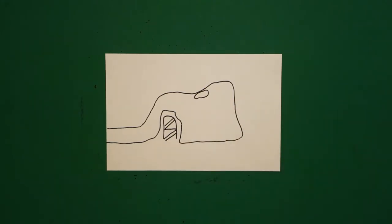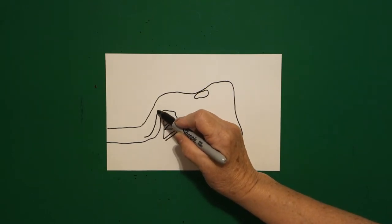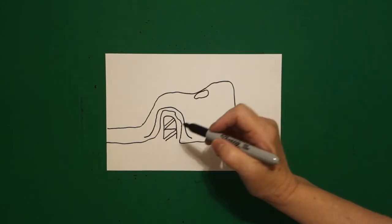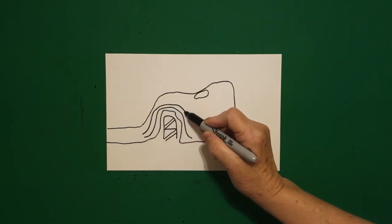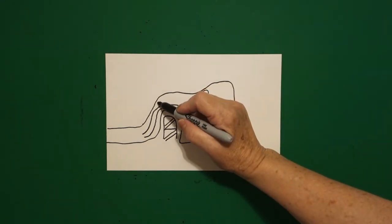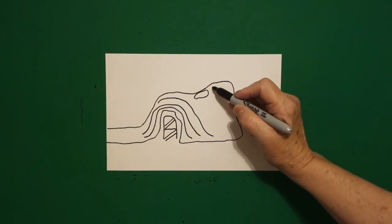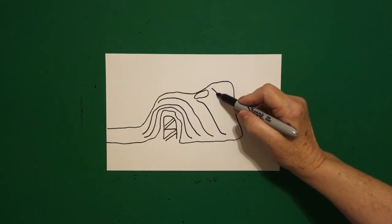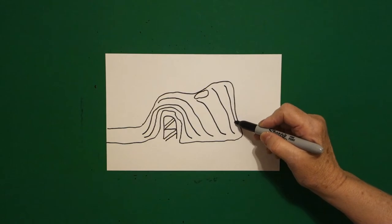I come back over here on the inside and I'm just going to draw a curved line up, over, and leave it floating. I'm going to come back over and draw a curved line up, over, down, and leave it floating. Come up to the top over here, we're just going to draw a floating curved line down, come over here, floating curved line down, floating curved line down, floating curved line down.